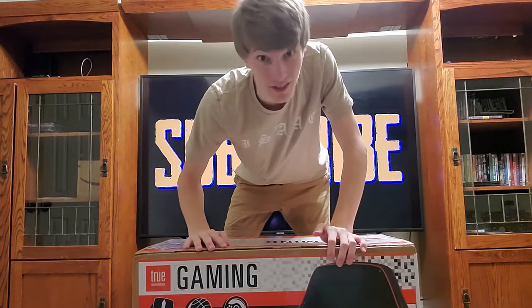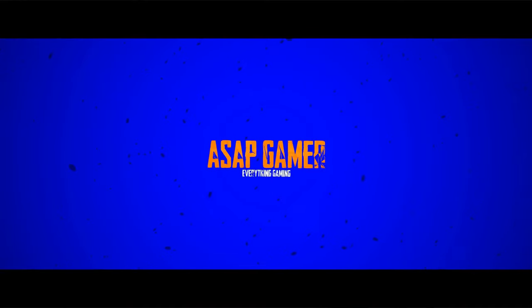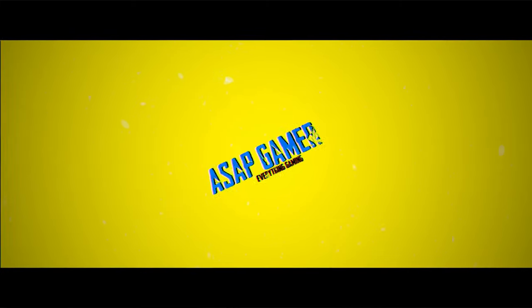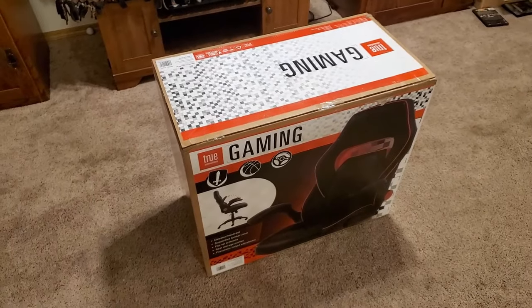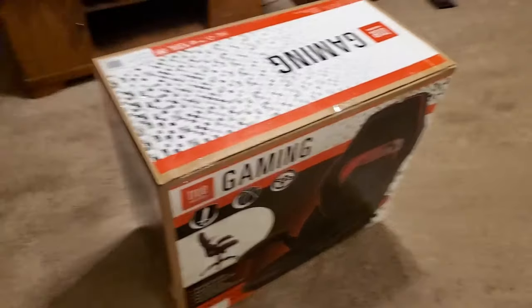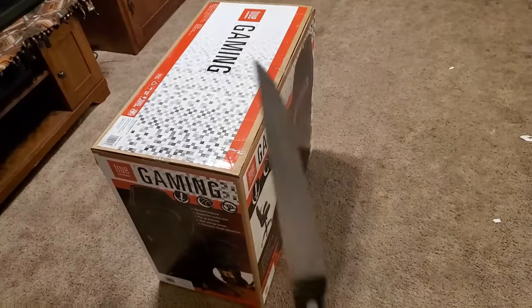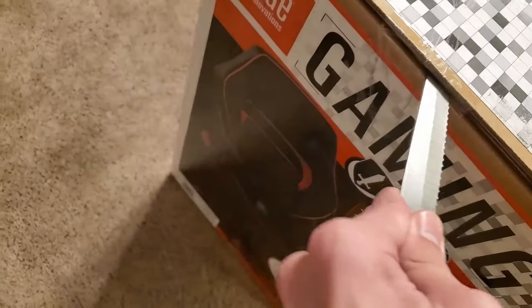Let's get it unboxed, shall we. All right gamers, just like I said just a few seconds ago, we're gonna be unboxing the True Innovations gaming chair. So let's go ahead and get our trusty knife — boom, got our trusty knife here — we're gonna just cut this open and see what's inside.